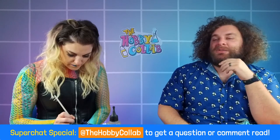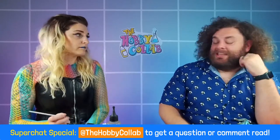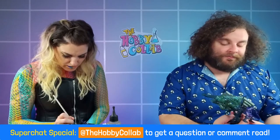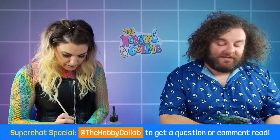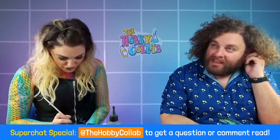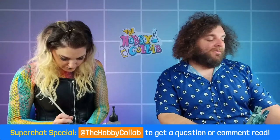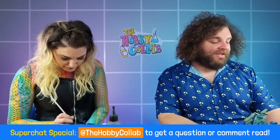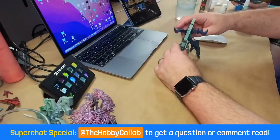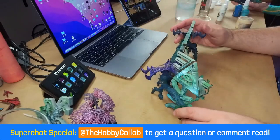Chat asks about favorite GW terrain from the current and out-of-production lines. Meg loves all of it and isn't entirely sure what's out of production. She highlights the current terrain set they're working on, which has a cool feature: you can make forests very easily with it without needing bases. She also loves the new Sylvaneth Wildwood. The terrain piece lets you rethink assumptions about needing bases to make forests.